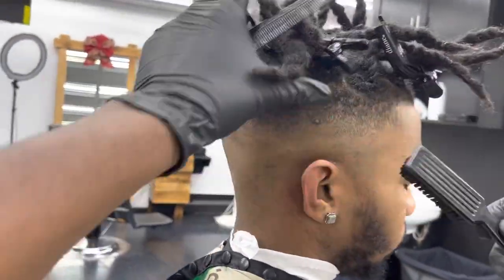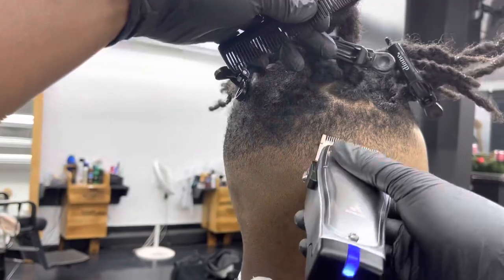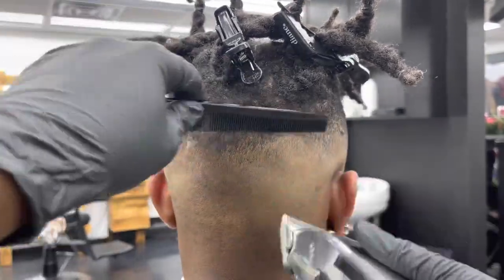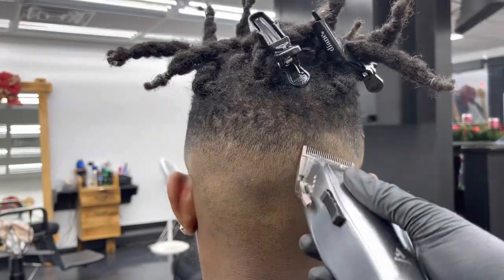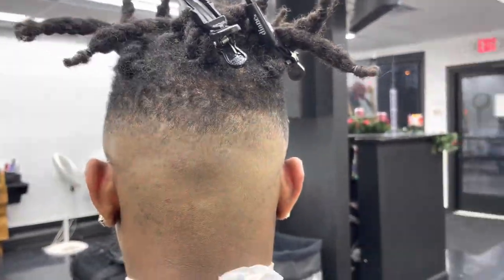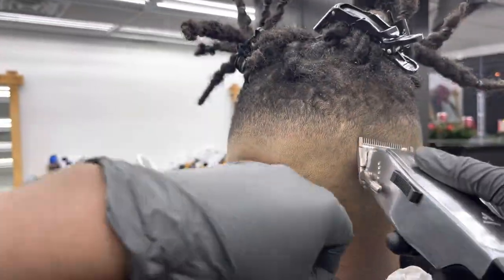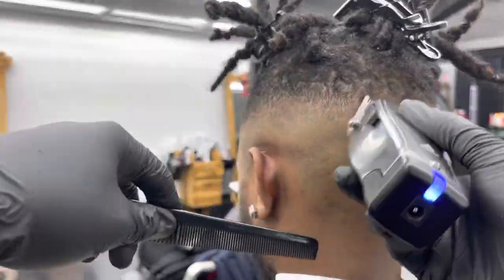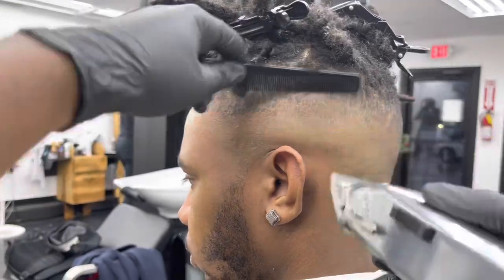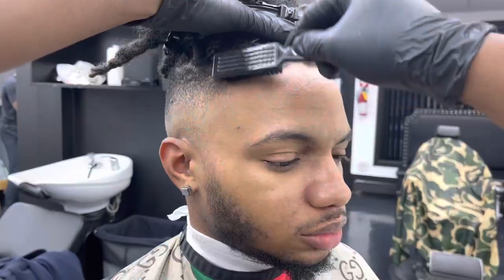I brush everything down so I can see the flaws in the cut and then do detail work. The Andy's is really a clipper you can use in any place of the head for a fade because the blade is longer than normal. As you can see, I'm at the top of the fade clearing out dark spots — I got my blade fully open and I'm playing with the lever to take out all the dark spots. I use the Andy's to take out the middle line and then come back to take out the dark spots in between.